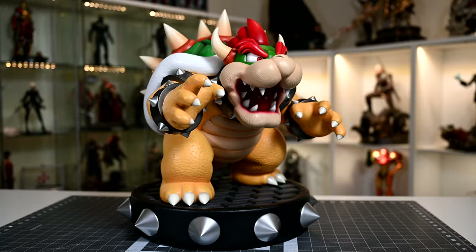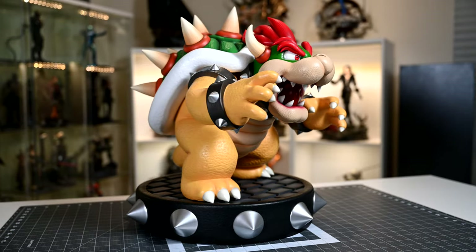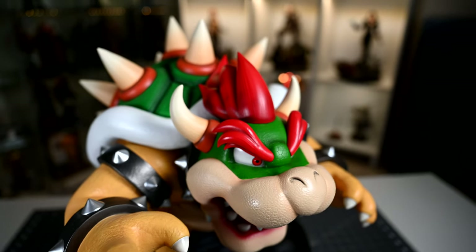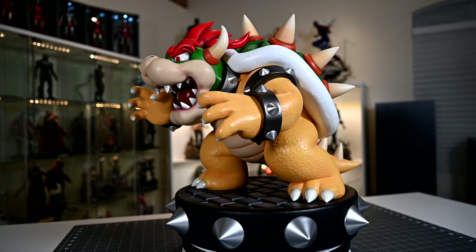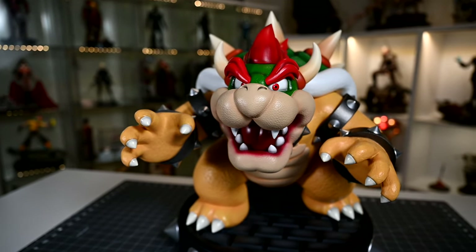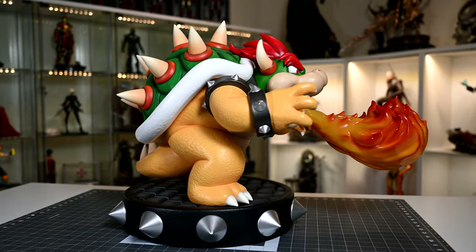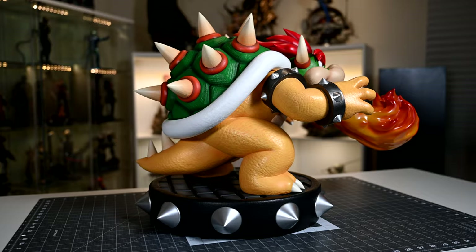Starting at the base that Bowser stands on, it is 17.5 inches in diameter measured from spike to spike. With the base, Bowser's total height stands at 18.5 inches or 47 centimeters tall. His depth also matches his height exactly at 18.5 inches or 47 centimeters deep, and his width is 16 inches or 40.6 centimeters. With the optional flame attachment, the overall total depth becomes 27 inches or 68.6 centimeters. So while he's not overly hulking tall, his wide and deep stance make up the majority of the volume — he's almost like a solid cube of resin.